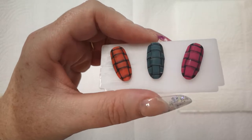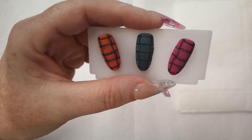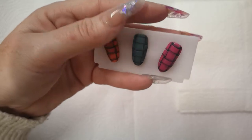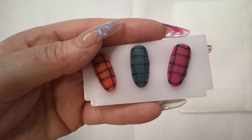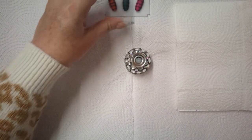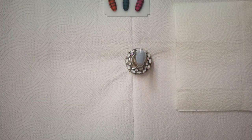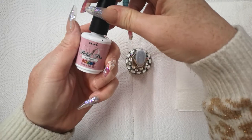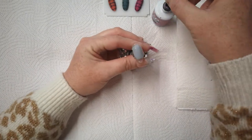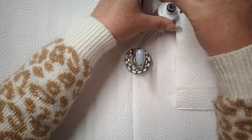I stumbled across it by accident with one of my clients and we just did it there and then on her nails. Then I was adamant I was going to practice and get better at it — it is quite straightforward and you don't really need much of anything. So with that said, I'm just going to apply gel polish on top of here. I'm just using Bee's Knees by NSI Polish Pro — I'm going to give it two coats. I'll pause the video whilst I pop it in the lamp.